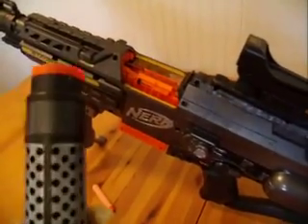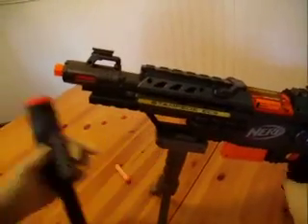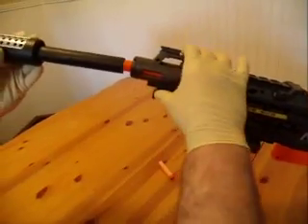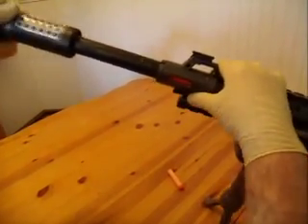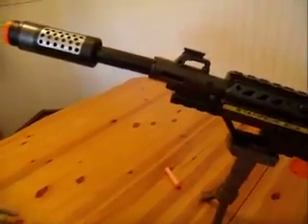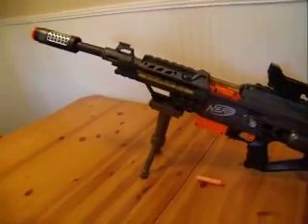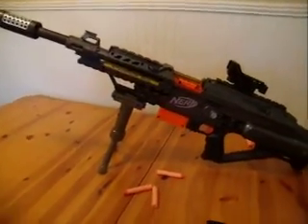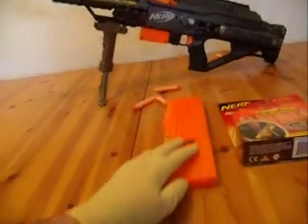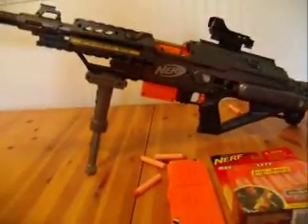I'm going to put the silencer barrel tip back on the gun. You take it, put it over the orange tip, slide it in place, and turn it. This is the Nerf Stampede ECS made by Hasbro. You will get three short clips and one long extended clip with darts.